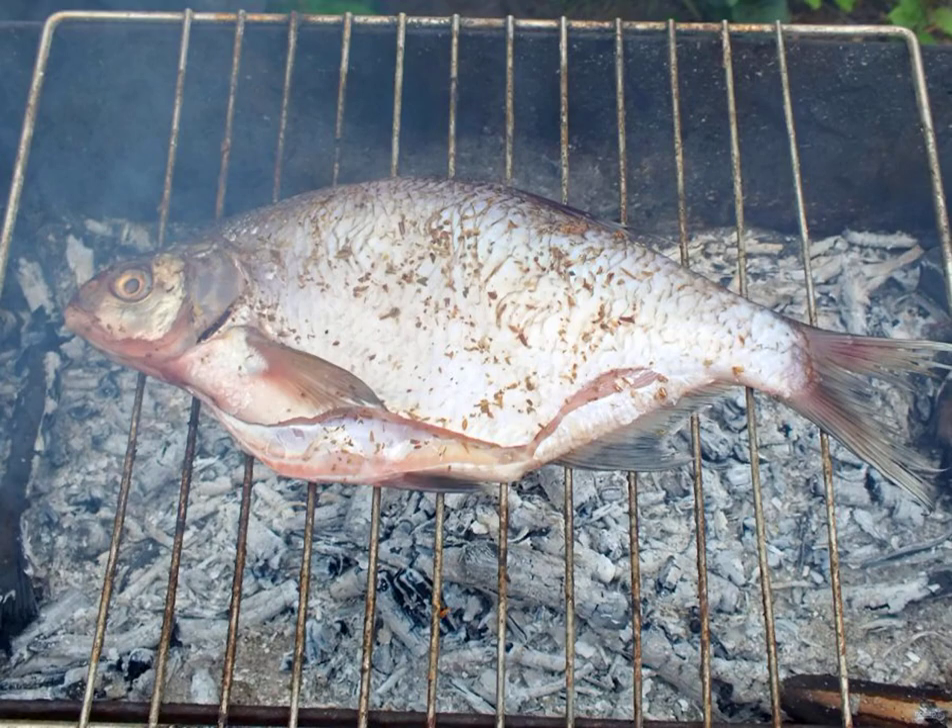Prepare the grill. The coals should be gray and hot. Grease the grill with a thin layer of vegetable oil. Transfer the prepared bream to it.